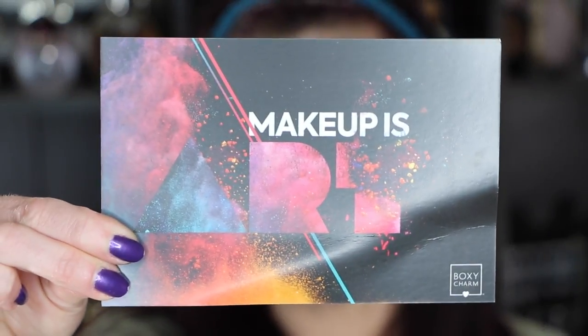The BoxyCharm theme is Makeup is Art, and there is product information on the back, so I will tell you that as we go on. I will tell you which product came from which bag as we do this. If you like this style of video better than just the reviews, leave me a comment down below. If there wasn't a product in the bags, I'm just going to use something that I already had.